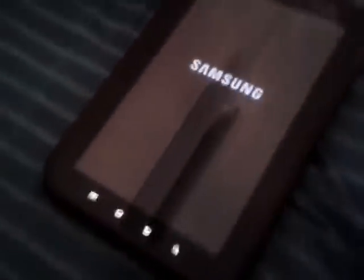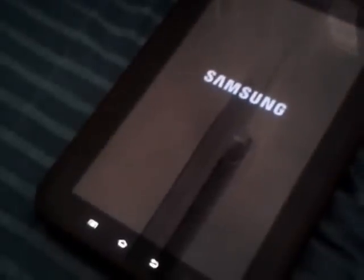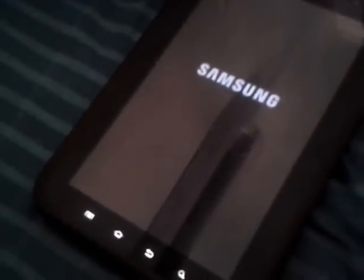Turn off your device and I will show you what to do. I think the CM9.1 must be fully stable, because there are some bugs in the CM9 stable.